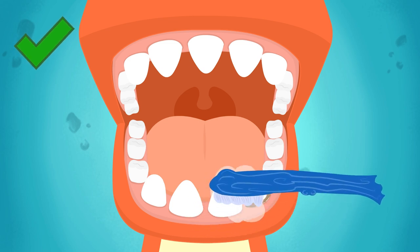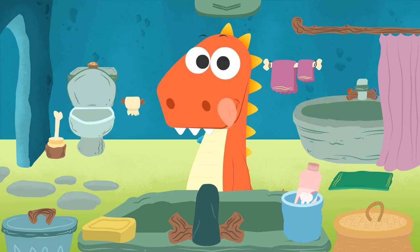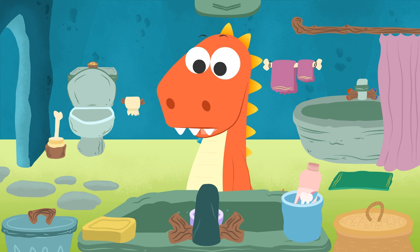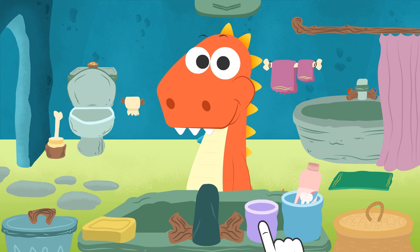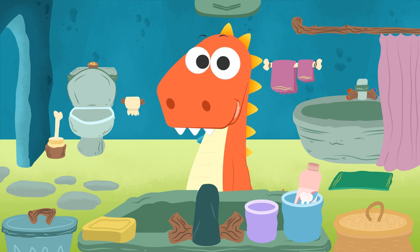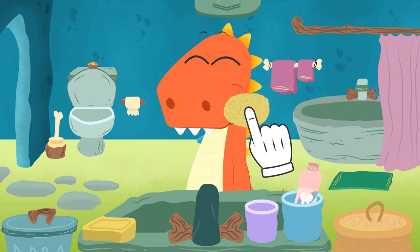We're almost done. Finished. Great work, Eddie — now you have to rinse your mouth with water to remove anything that remains. Let's take a glass, fill it with water, give it to Eddie, leave the glass in its place, and now it's time for Eddie to rinse. Excellent, Eddie — now spit it out in the sink. But do it carefully, Eddie. Very good — now we are going to clean what's left. We take a sponge, we wipe, and finished.